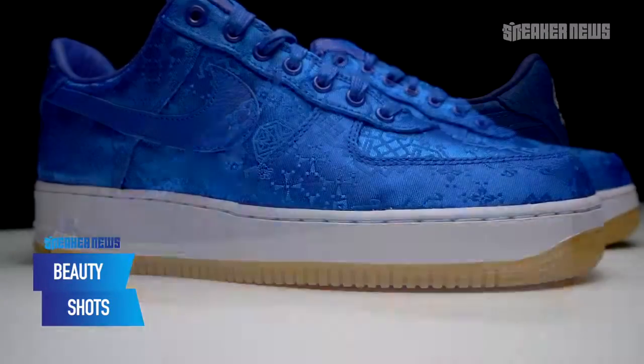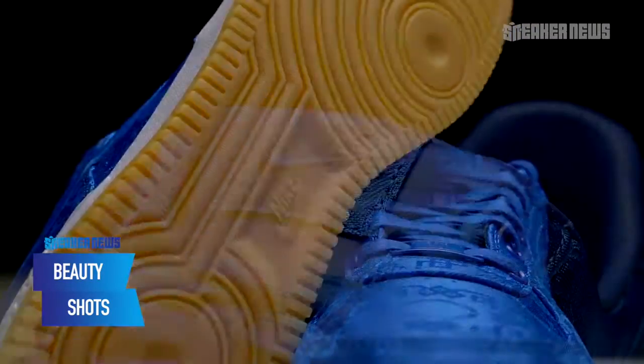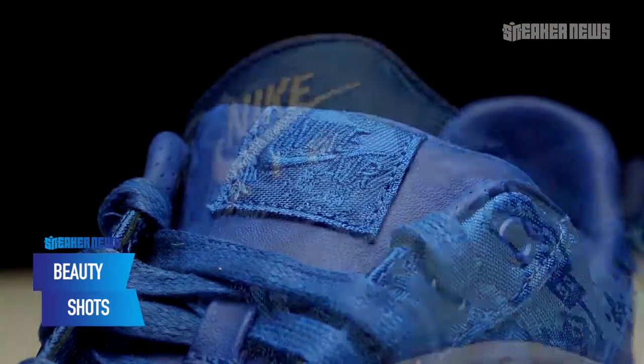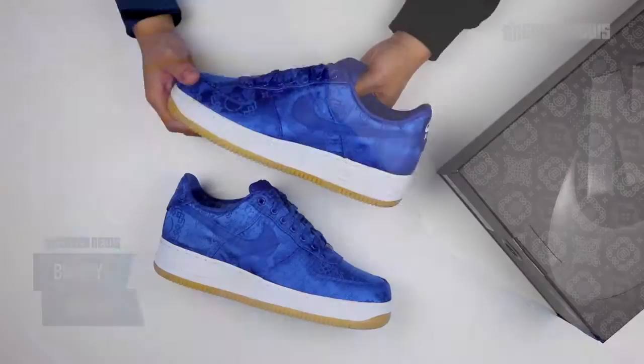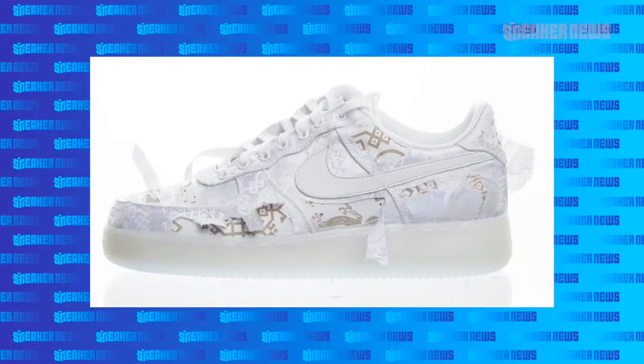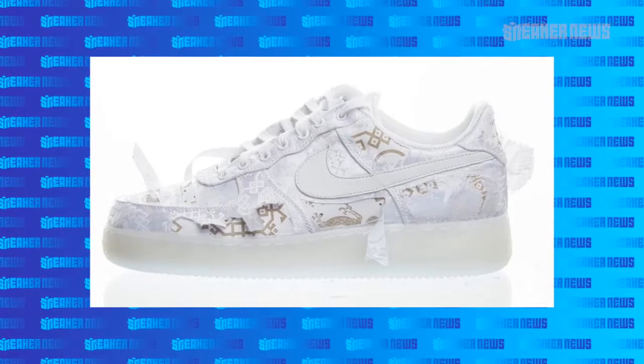Clot didn't necessarily come up with the idea to burn away an upper layer to reveal a layer beneath — there are Jeff McFetridge Vandals — but they definitely added a bit of that premium flair. In 2018, they revisited that concept with an all-white version. Now this is the third overall time, in royal blue.